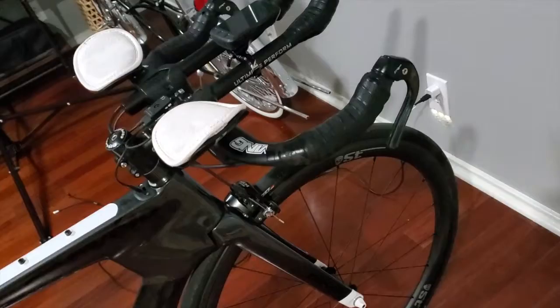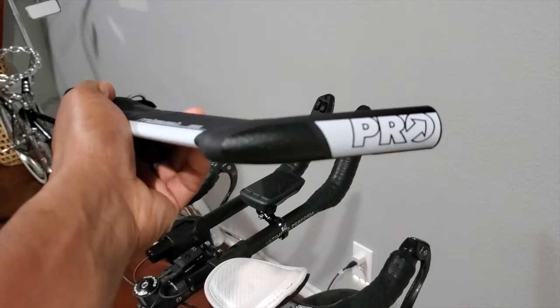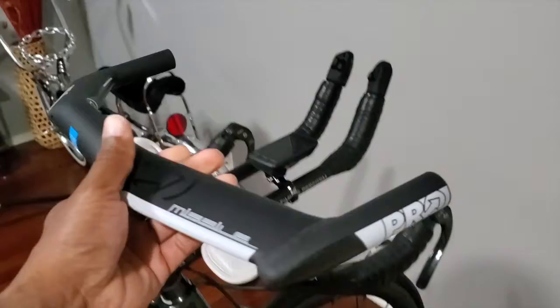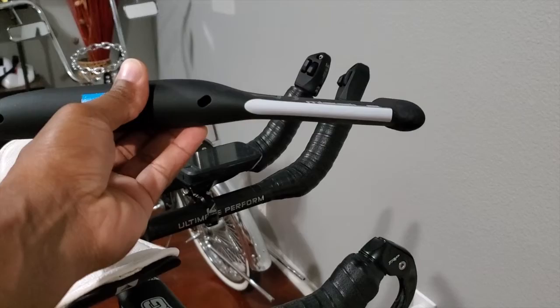What I got to replace that is I got these base bars — the Pro Missile base bars. I love how this hand rest is flat. I think it's going to be so much better when it's on the bike, more comfortable. Also, these have a 5mm drop, so it should drop the bars just a little bit lower to give me some space from the aero pads when I'm riding.